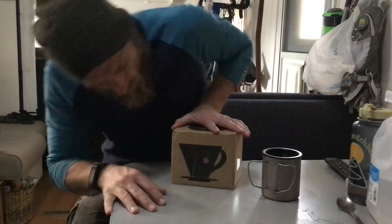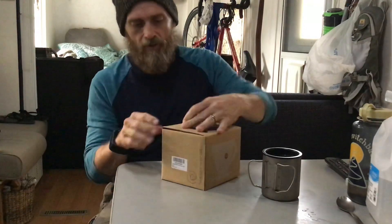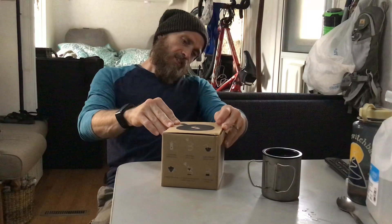Check out what my wife got me — a pour-over. It's from me craft, I mean it's from China, but it's a pour-over device. It says 'Pour Your Heart Out' on it.